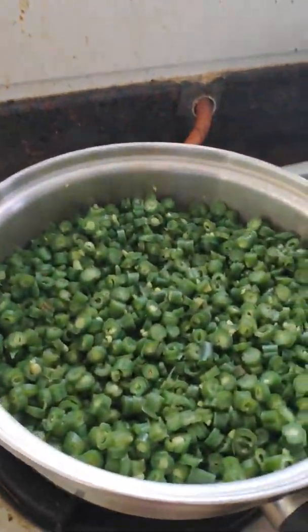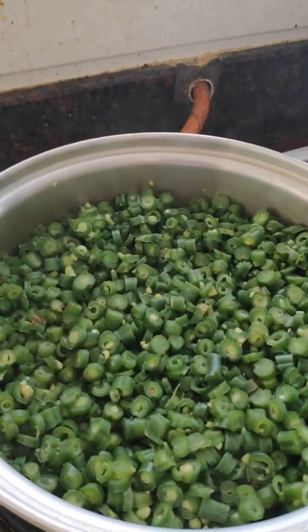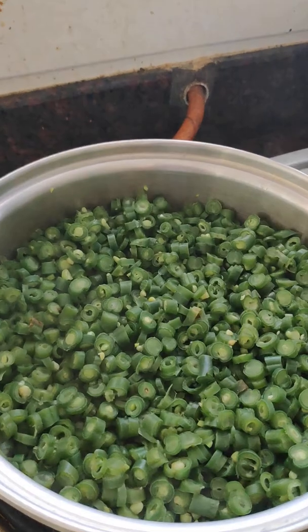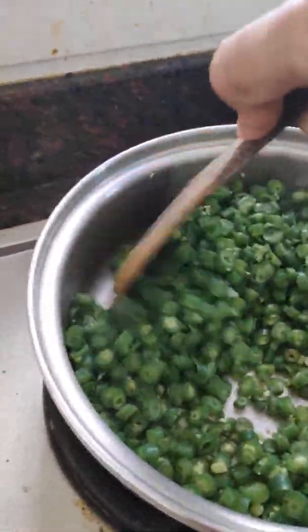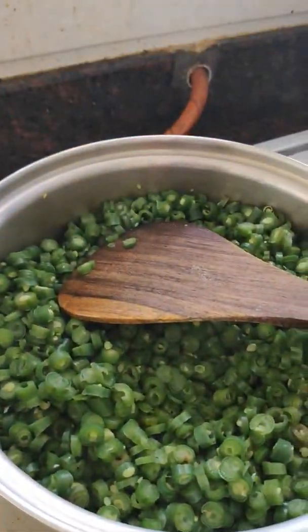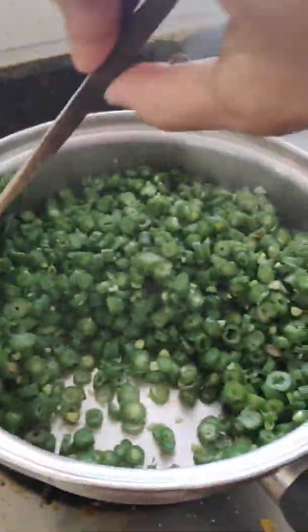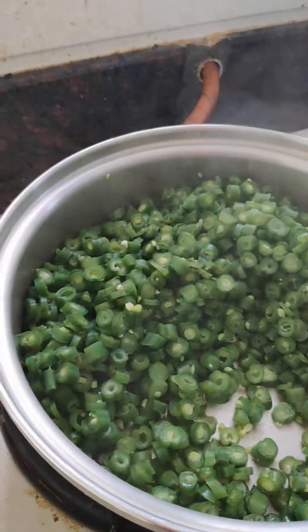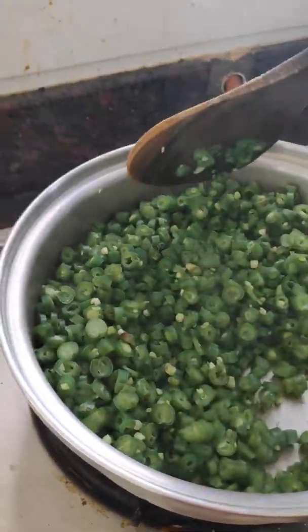I still have the gas on sim. See, now it's easily rolling — after two minutes the Vito lock will engage and lock here. It has been fully boiled and that green color of the beans is preserved. We don't have any water left at all.